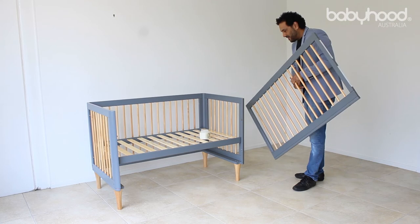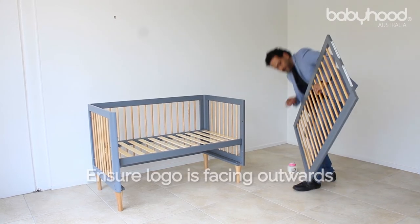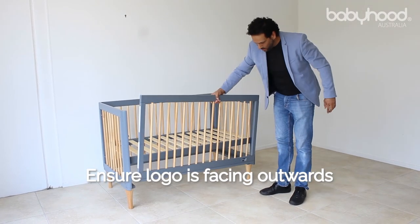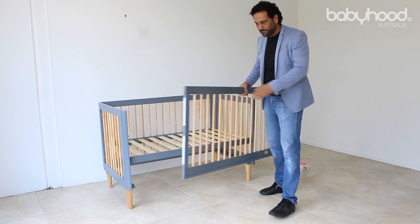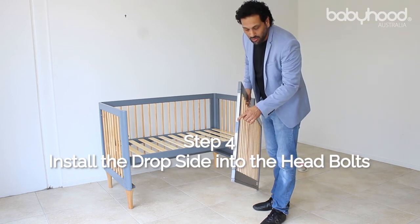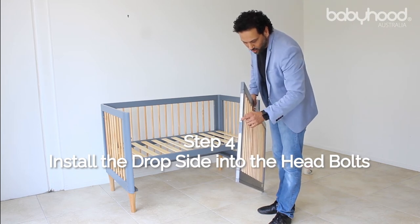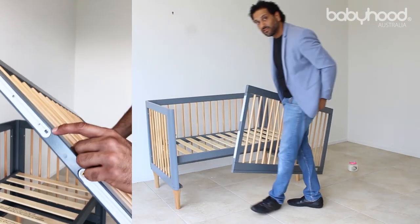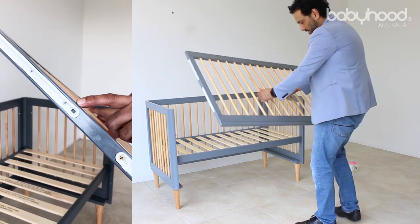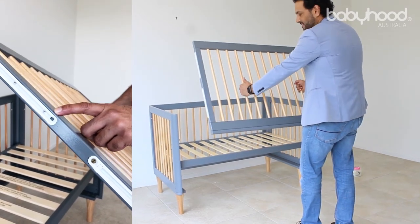Now to install the drop side — it's very simple. The key is the logo. The logo needs to be facing outwards. Once you have that orientation, you will see the drop side has a little hole on the top. The bottom obviously looks different — you can see the slider. That hole is meant to marry up with the bolt head that you already installed on the top.